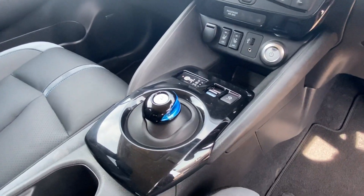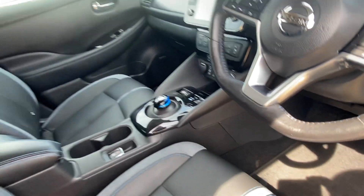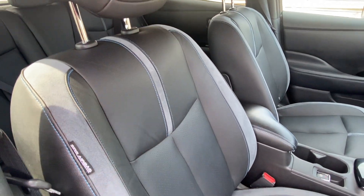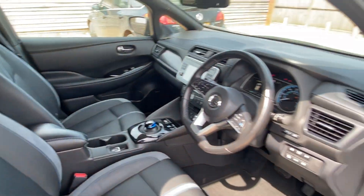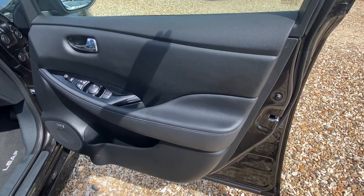The ever popular e-Pedal control system is all very tidy. Nice detailing on the seats with suede inserts on the black leather, and a really nice door panel in good condition.